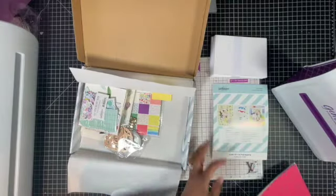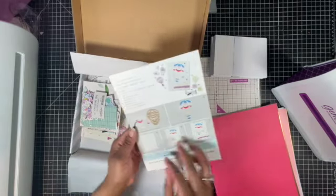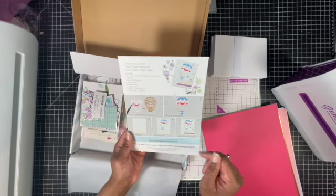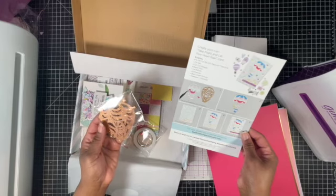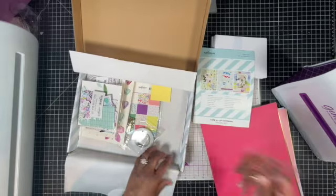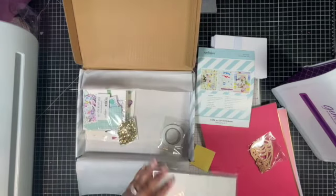Then there's a hot pink fuchsia. The set of seven dies includes a hot air balloon and then some extra pieces - butterflies and decorations for the hot air balloon. Then some paper piecing goes along with that. And then you have your paper pad.